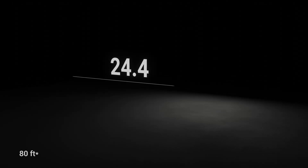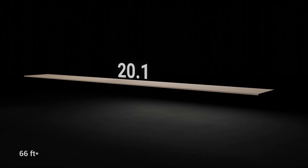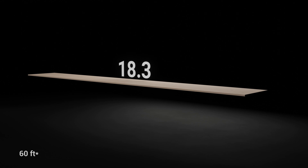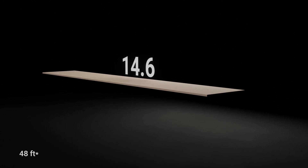These LVL billets can then be cut into any required size for various applications. Laminated veneer lumber is available in a range of sizes to suit various construction needs. The maximum panel size is 24.4 meters long, 2.4 meters wide, and 75 millimeters thick. More common lengths are 20.1, 18.3, 17, and 14.6 meters.